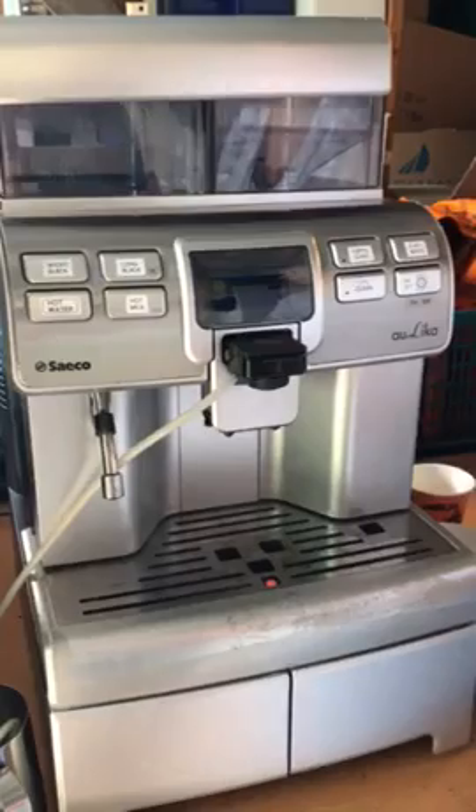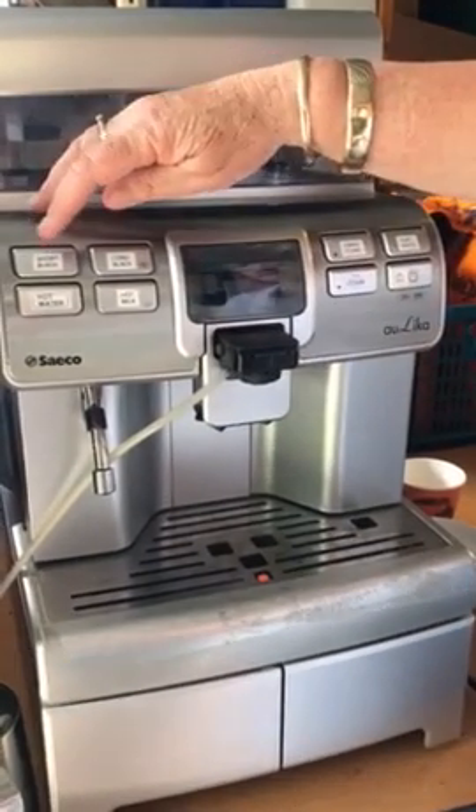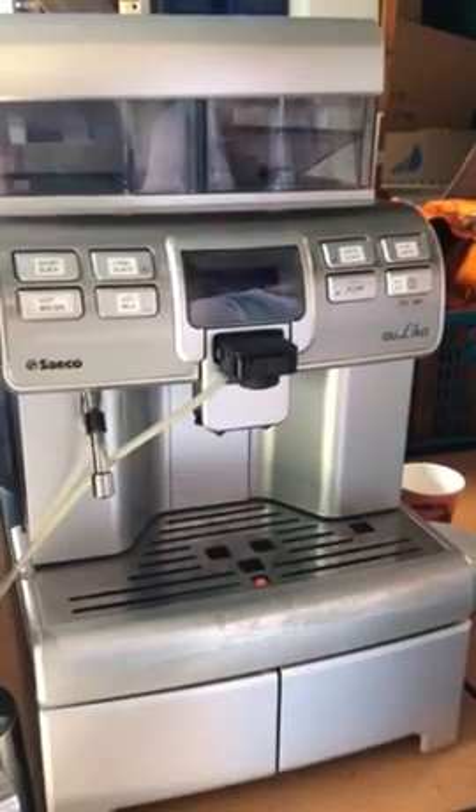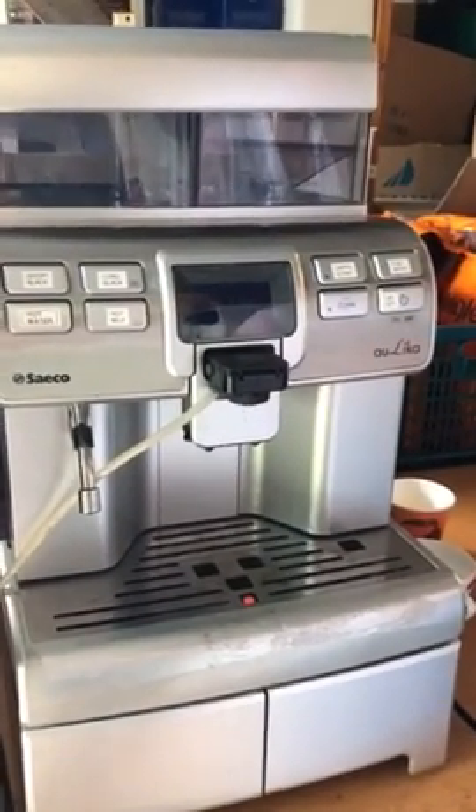That'll be a pretty good flat white. I did that manually — I did a short black and then added the hot milk. It's a pretty good option for everything.